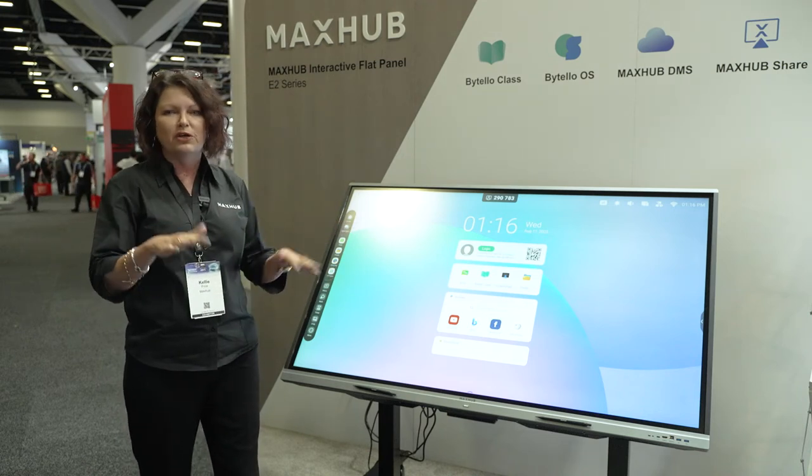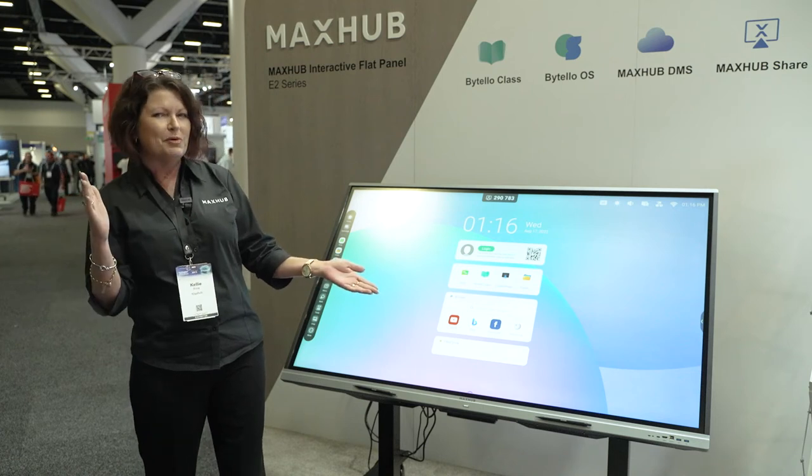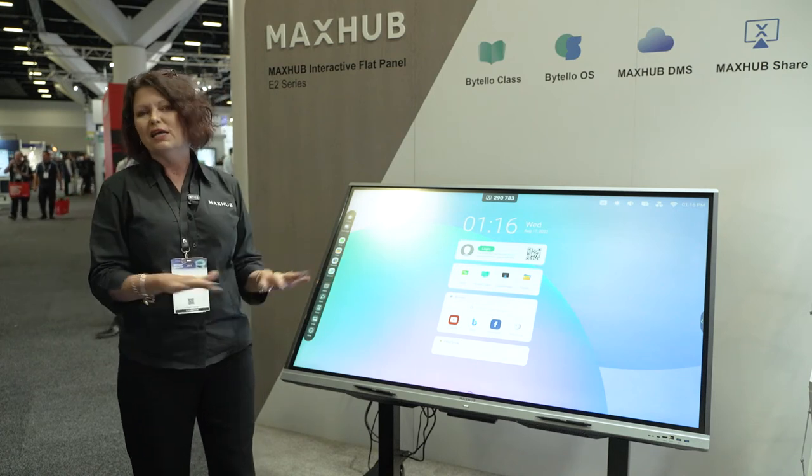You know how normally we tell you, yeah by all means flip it down but make sure you put it away again? Doesn't matter — leave it flat.